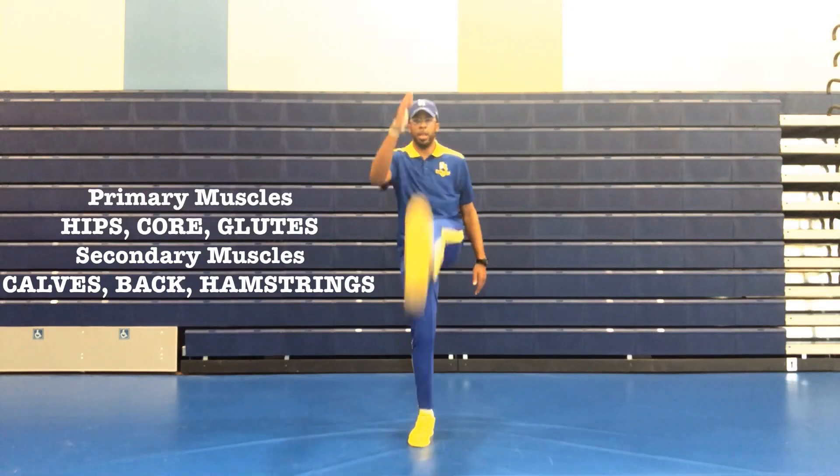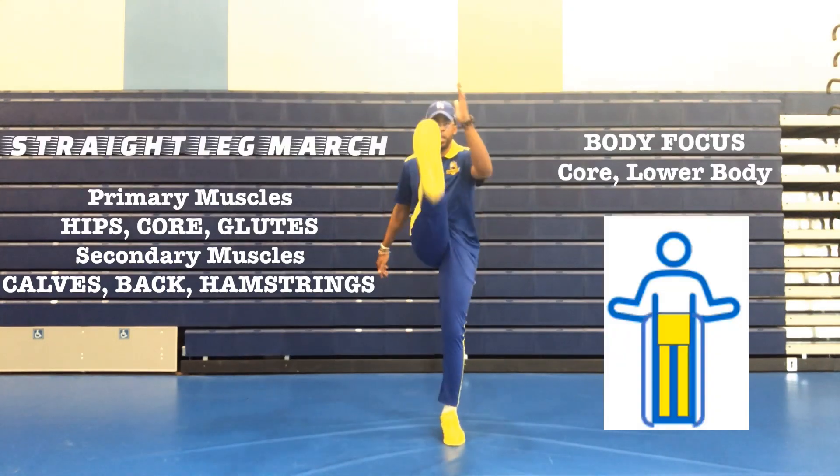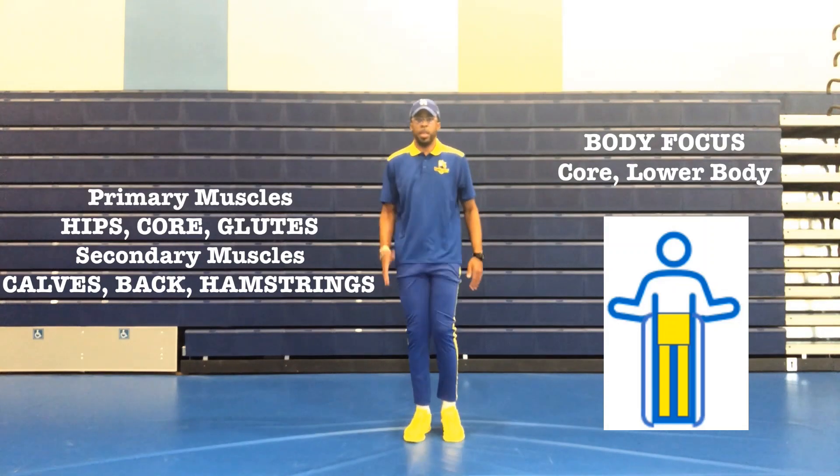Straight leg march. Primary muscles: hips, core, and glutes. Secondary muscles: calves, your back, and your hamstrings.